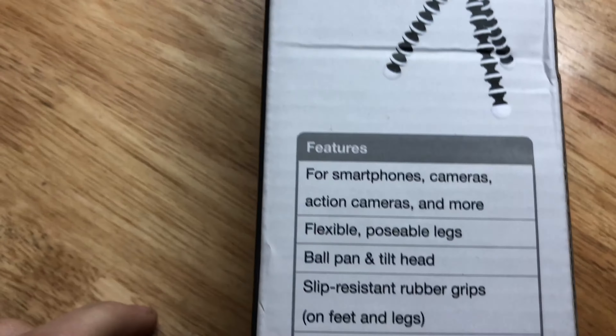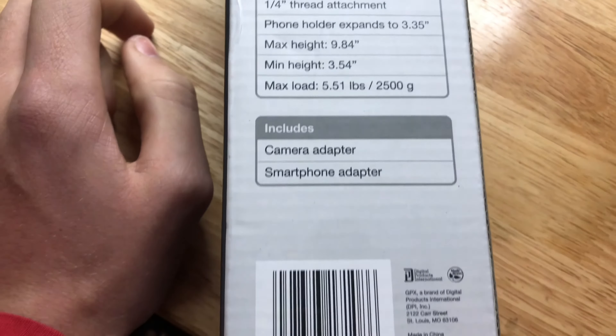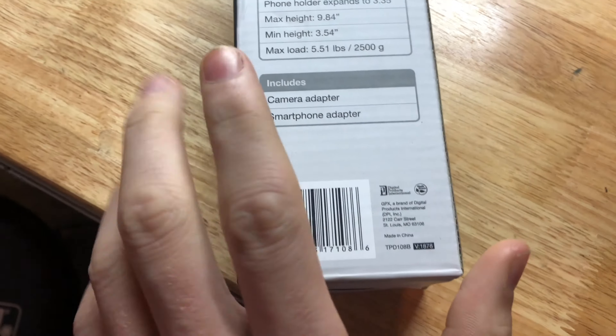Here's all the features, specifications, includes, barcodes.